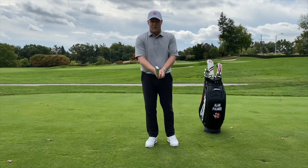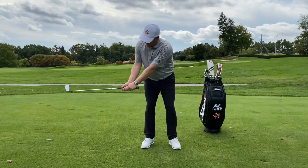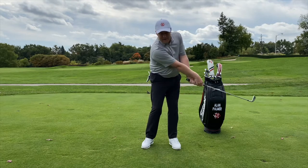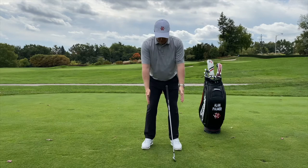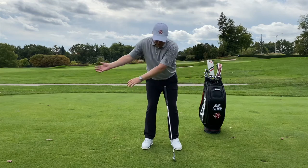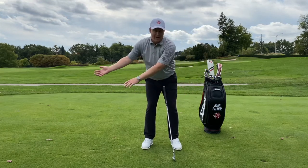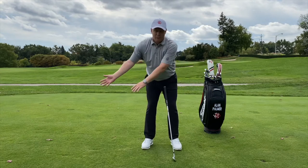Through the swing, you just want to let your wrists naturally roll over as you take the club away, and roll over again closing as you release the club. One drill I like to use: start in your neutral position and just have your hands rotate back and forth. You'll start to feel that natural motion of your hands rolling back and rolling through, closing through the golf shot.